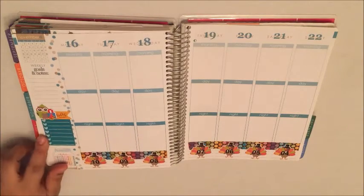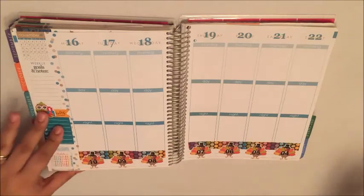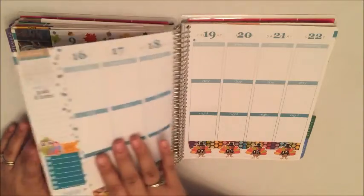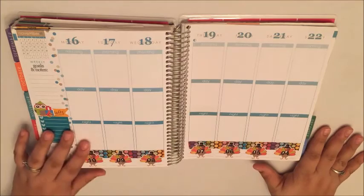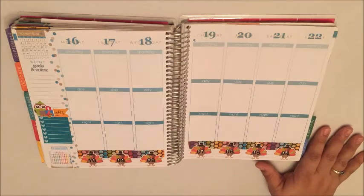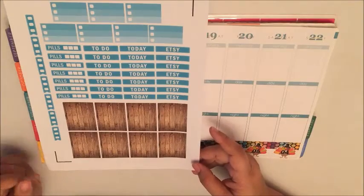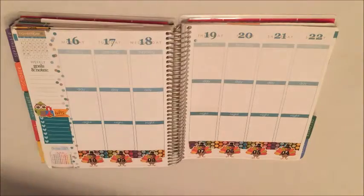I can jot down the gifts that I need to purchase. I've been doing this the past few weeks to sort of keep track of who I need to get gifts for and so on. I've printed out these headers and I'm gonna go ahead and put those down — I'm gonna do it a little different this time and start with the full boxes.